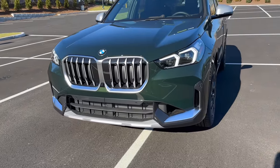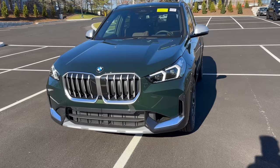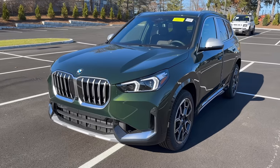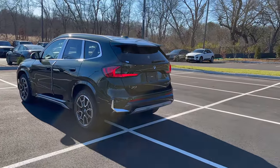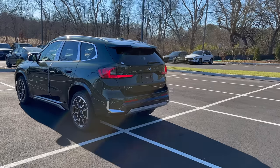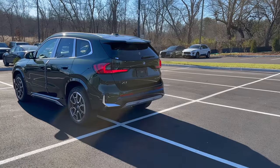For this video we're going to be going over the brand new 2023 X1 — we're going to walk around the whole entire vehicle and point out some of the things you need to adjust and everything you need to know about this vehicle. Also, if you're looking for some really cool BMW accessories, definitely check out the links right down below, especially if this is your first BMW or if you just got a brand new X1.